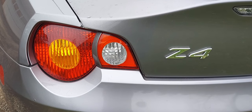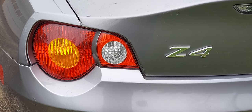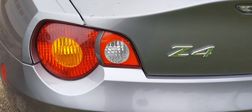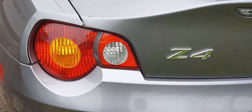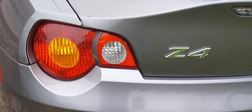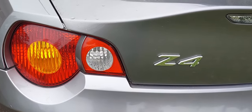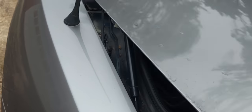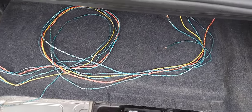Quick tech tip: do-it-yourself amplifier delete for the e85, e90, e36, e46 — basically all BMWs that have an amplifier. Let's get in the trunk and I'll show you what you need to do. You can also find your amplifier under your floorboards or depending on where it is. Now, some BMWs don't have amplifiers, but the ones that do, if you're deleting it...